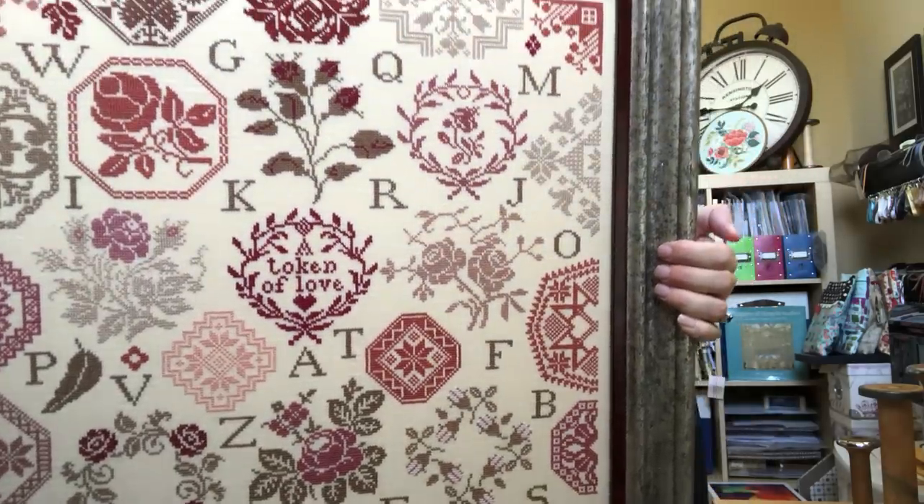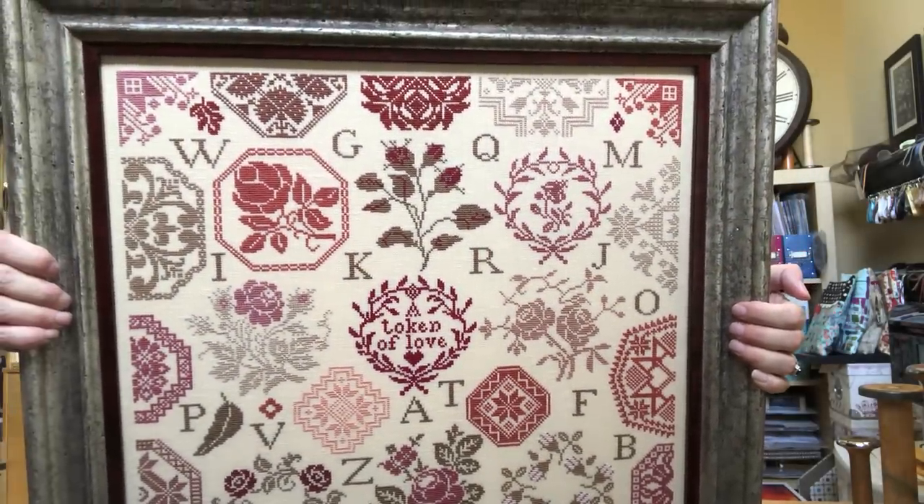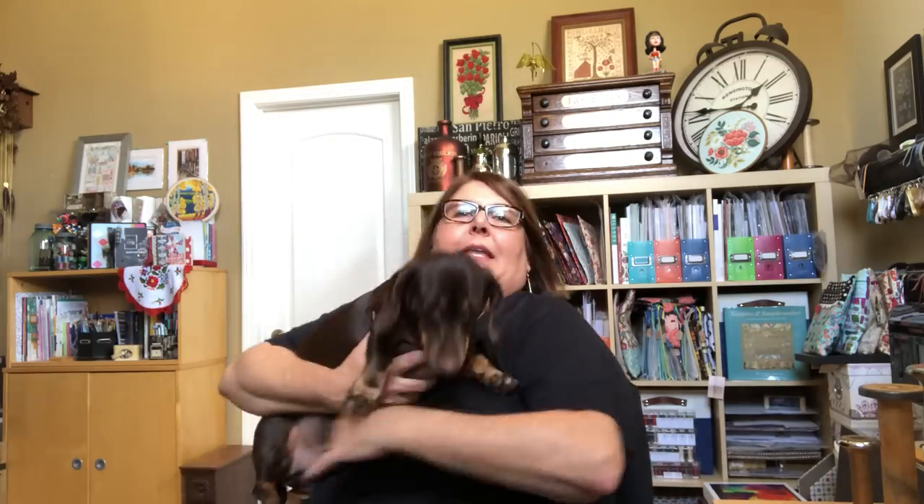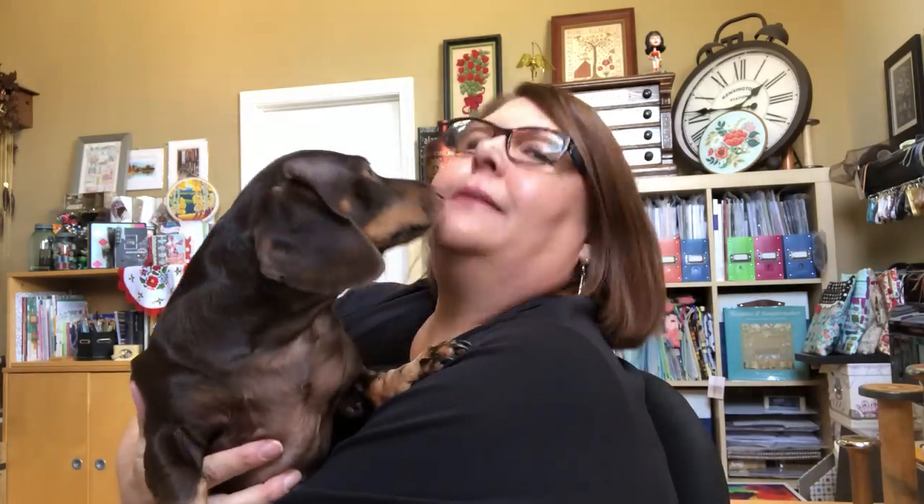You can hear Max walking around — he's afraid I'm going to drop something. He always lays under my desk. Max is my Dachshund, and he always lays under my desk when I'm working or filming. Do you want to say hi? This is Max. He's five, he's a chocolate and tan Dachshund, and he's absolutely a sweetheart. We just love him.